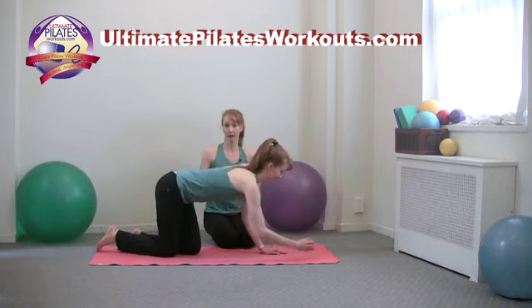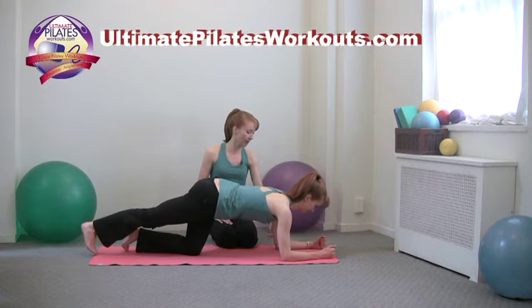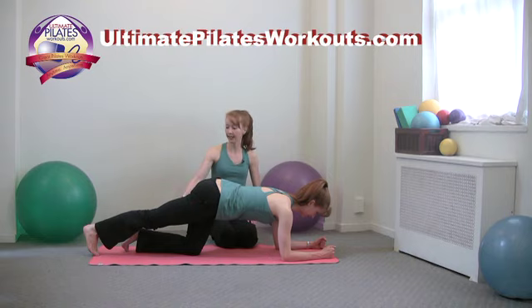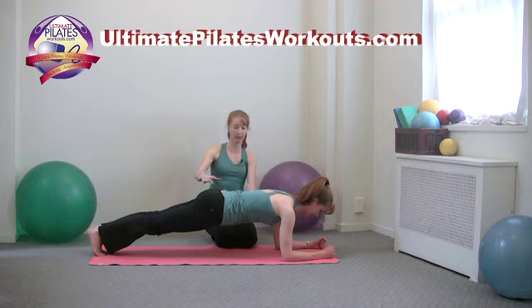The exercise involves protraction and retraction of the scapula and moving right and left. First, we want her elbows right under her shoulder joint and her head in neutral. Extend one leg so you're in one long line from the top of the ponytail to the heel, then extend the other leg to meet it. Squeeze the glutes and inner thighs to maintain that one long line.